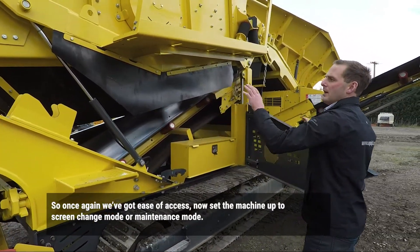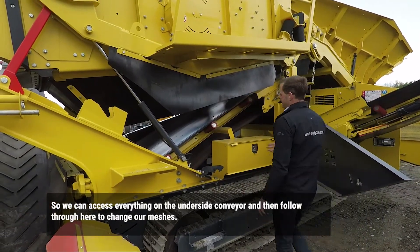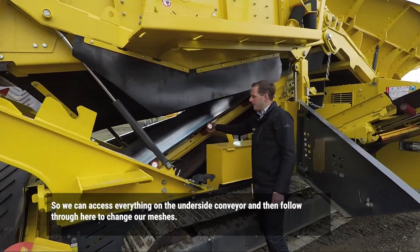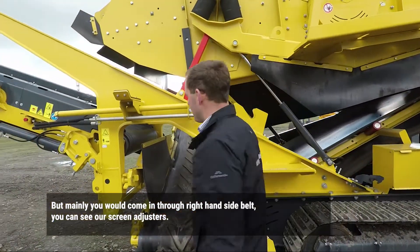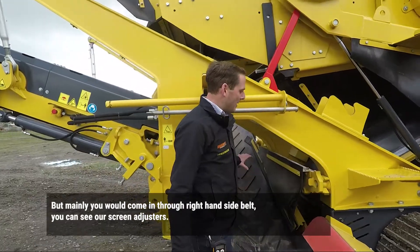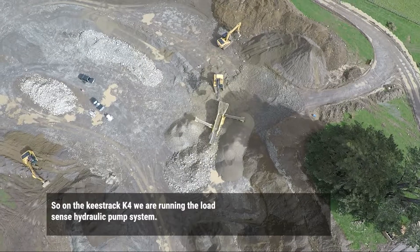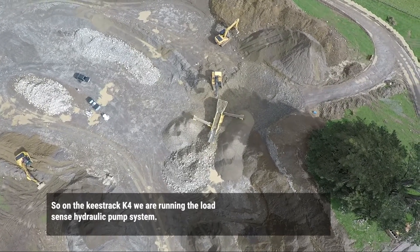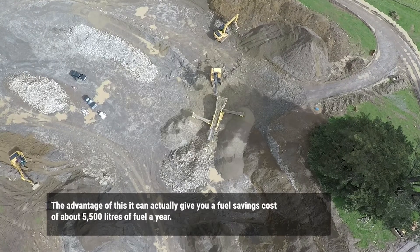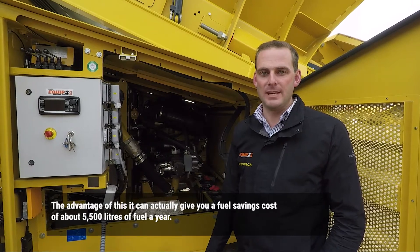Setting the machine up in screen change mode or maintenance mode, we can access anything on the other side of the bay and follow it through here to change our meshes. You can come in through the right-hand side belt and see our screen adjusters. On the Keystrand K4, we're actually running the Load Sense Hydraulic Pump System. The advantage of this can actually give you a fuel saving cost of about 5,500 litres of fuel per year.